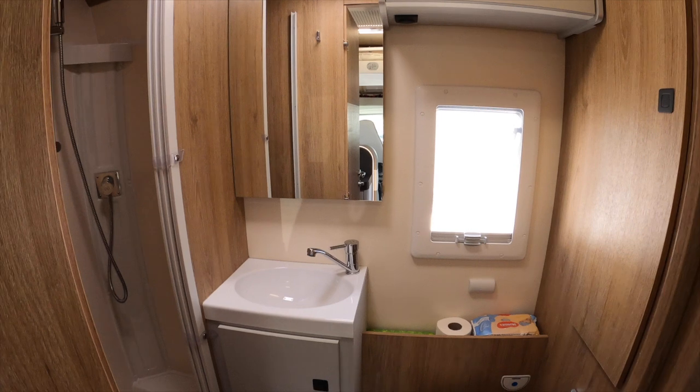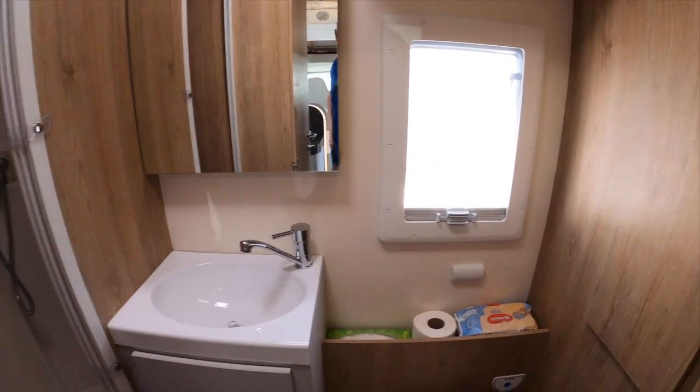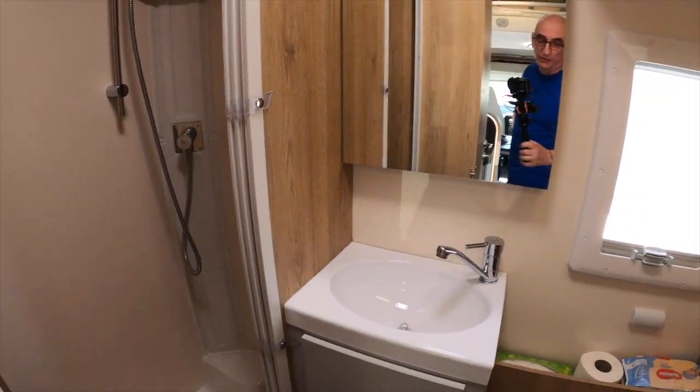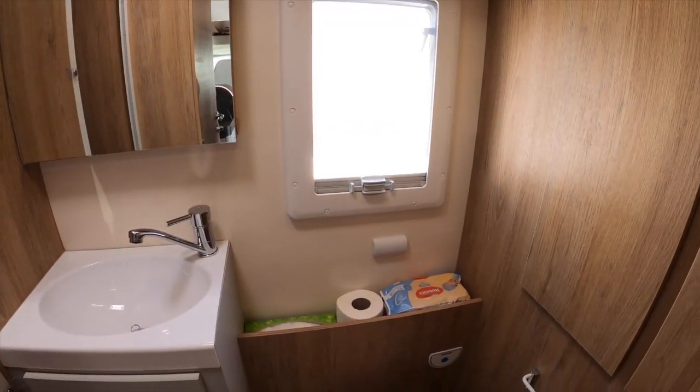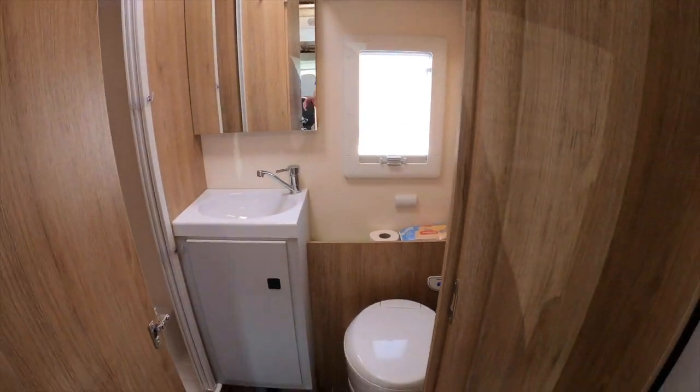So what we have there, everyone, is what we think is a rather splendid shower and toilet facility in our sub-6-metre van. What do you think? Leave me your thoughts in the comments below.